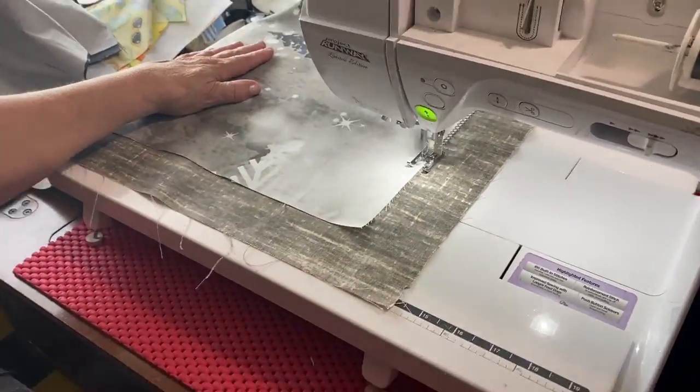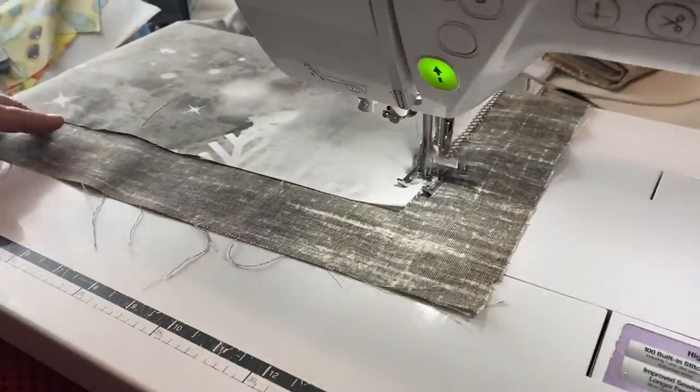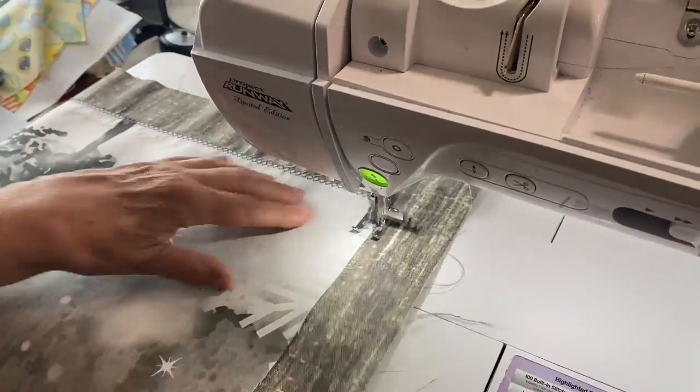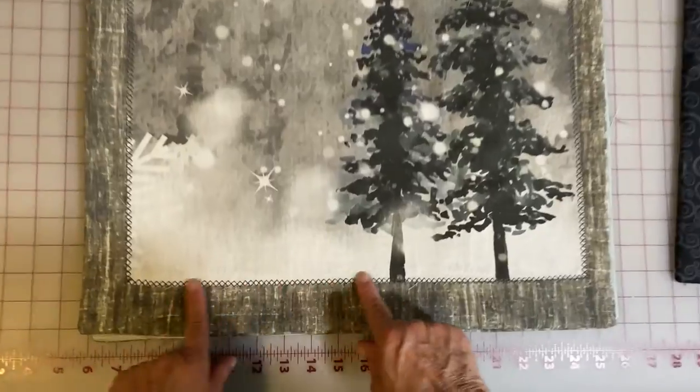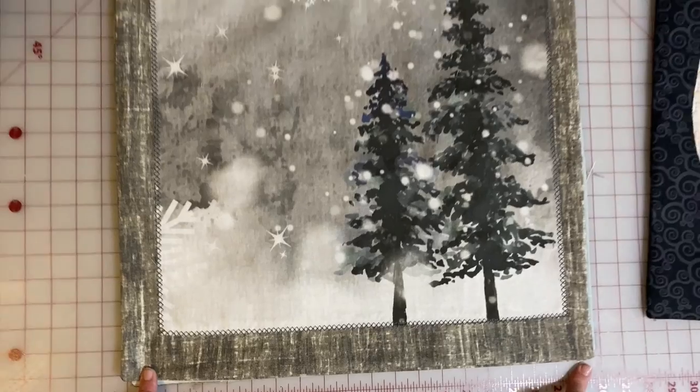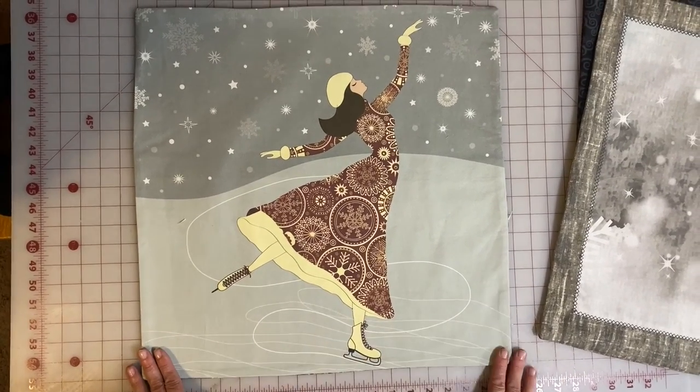We wanted this to look a little rustic, so we chose the double cross stitch setting on our machine. But literally any stitch will work — zigzag, straight stitch. We just like to use the decorative stitches our machines can do to spiff it up a little. And those are the three ways we used different fabric panels in our seasonal pillows.